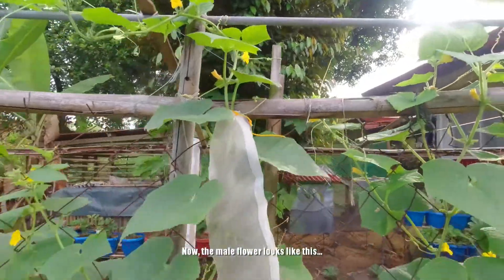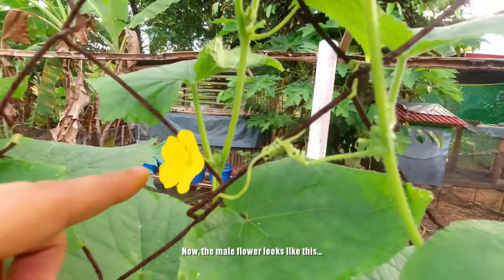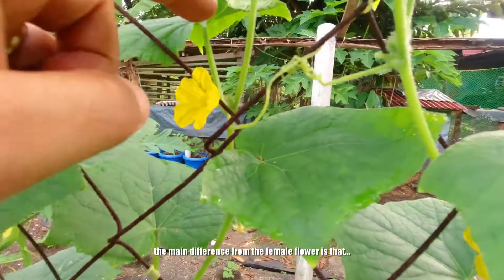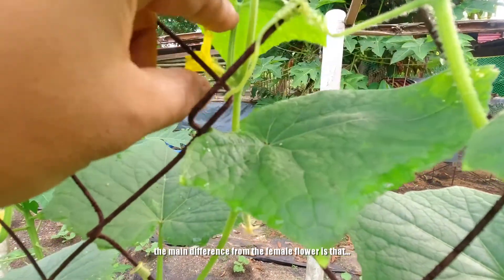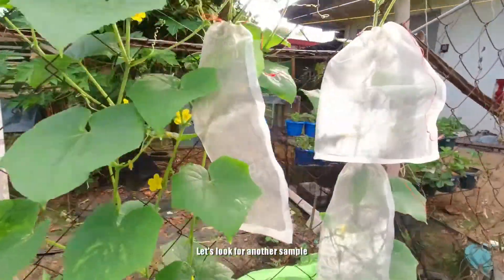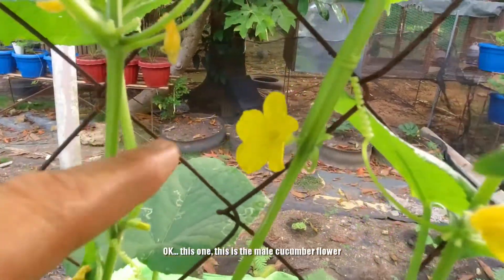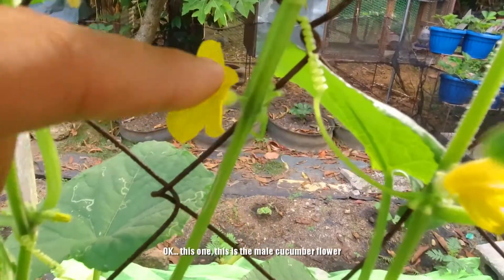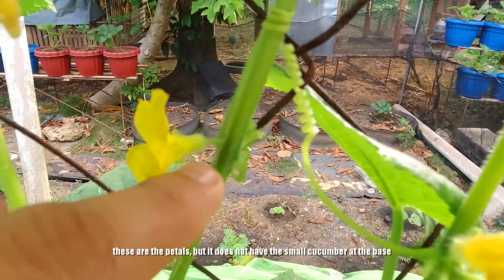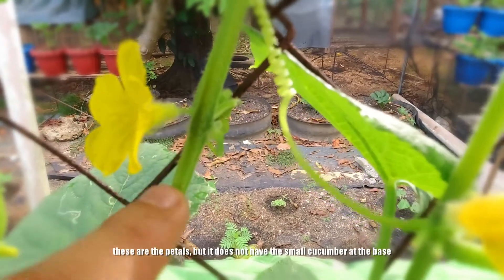Ang lalaki naman po ay ganito po ang itsura. Ang malaking kaibahan niya po sa babaing bulaklak — ito po ang lalaking bulaklak ng pipino. Ito yung kanyang petals, pero wala po siyang yung parang maliit na pipino. Base lang po kagad — yung parang tangkay na naka-attach sa stem ng pipino.